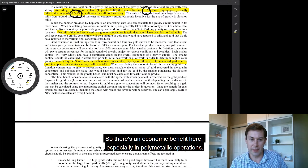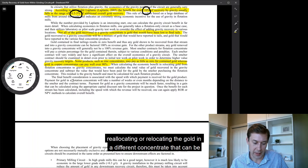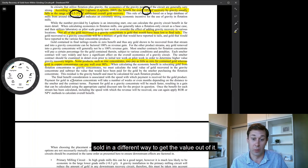So there's an economic benefit here, especially in polymetallic operations, to reallocating or relocating the gold into a different concentrate that can be sold in a different way to get the value out of it.